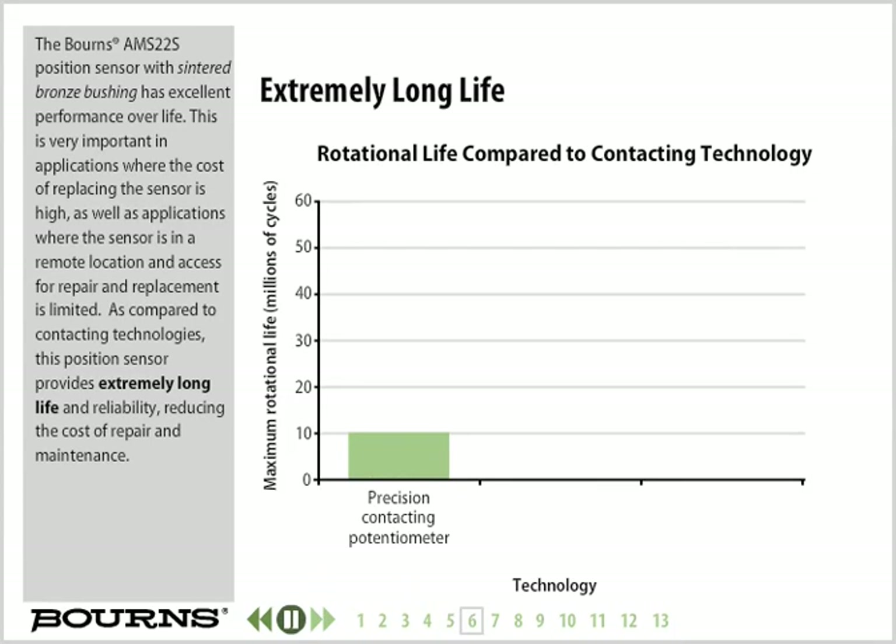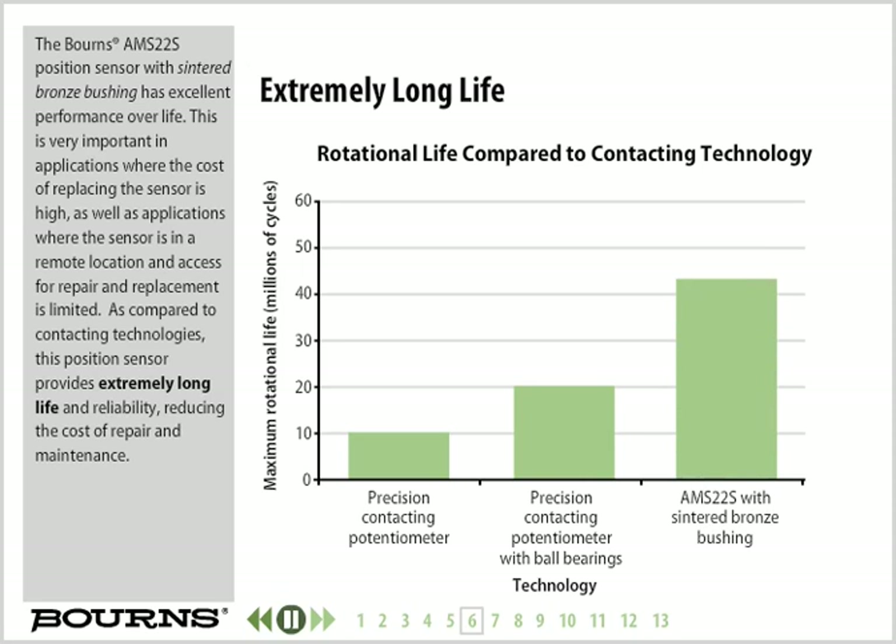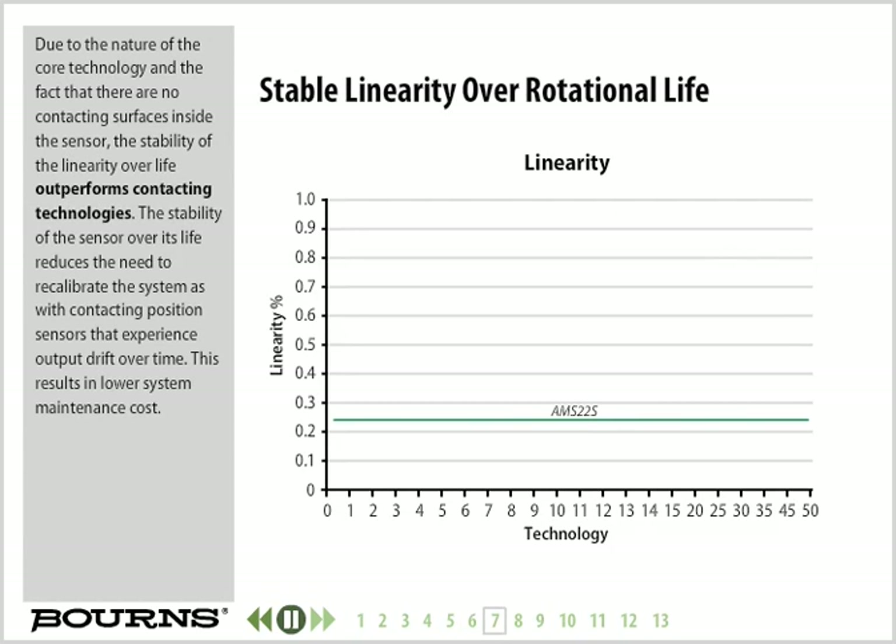The Bourns AMS22S position sensor with sintered bronze bushing has excellent performance over life. This is very important in applications where the cost of replacing the sensor is high, or where the sensor is in a remote location and access for repair and replacement is limited. Compared to contacting technologies, this position sensor provides extremely long life and reliability, reducing the cost of repair and maintenance. Because there are no contacting surfaces inside the sensor, the stability of linearity over life outperforms contacting technologies, reducing the need to recalibrate the system and resulting in lower system maintenance cost.